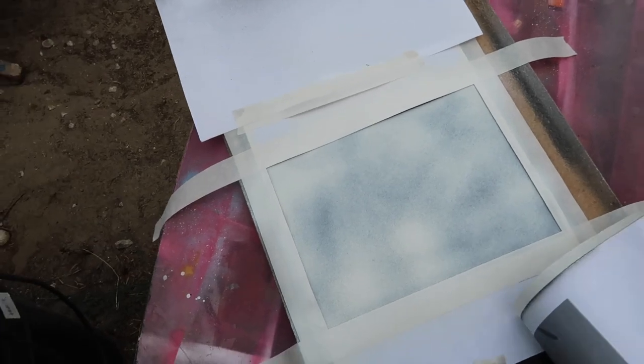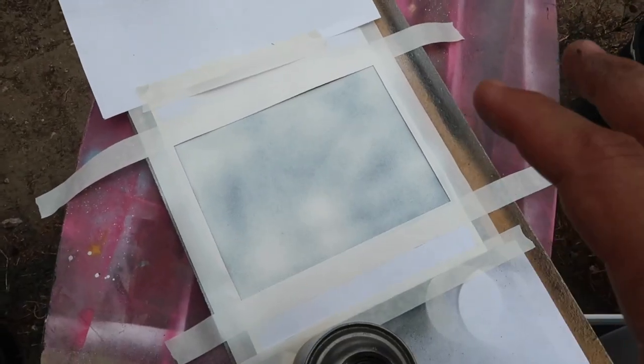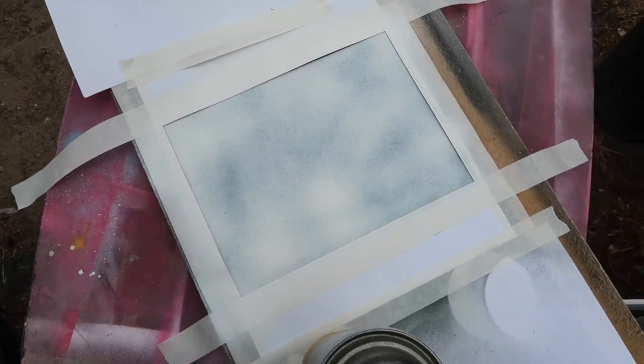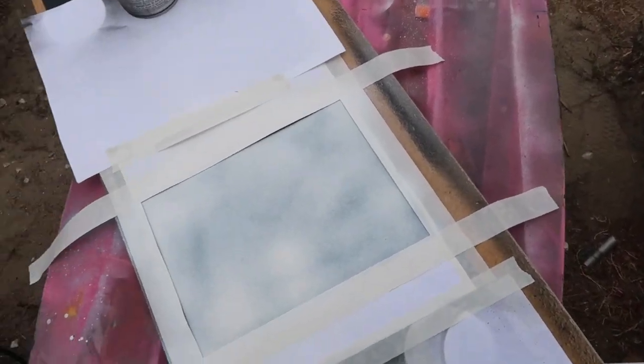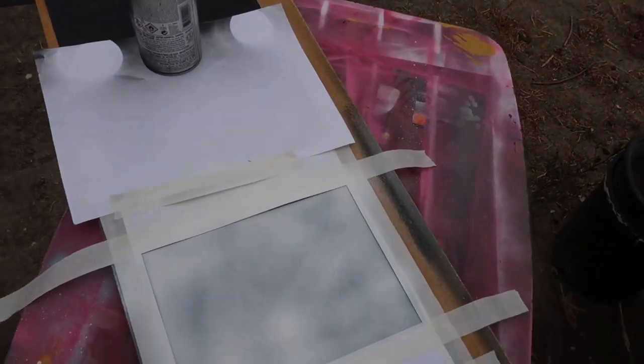Now that I have everything ready — it's kind of windy — make sure you cover everything and put some spray cans or little rocks on the paper to hold it down so it doesn't fly away. Close off everything so there's no overspray. I'm going to let that dry, then put my second layer which is the pink one, and we'll go from there.